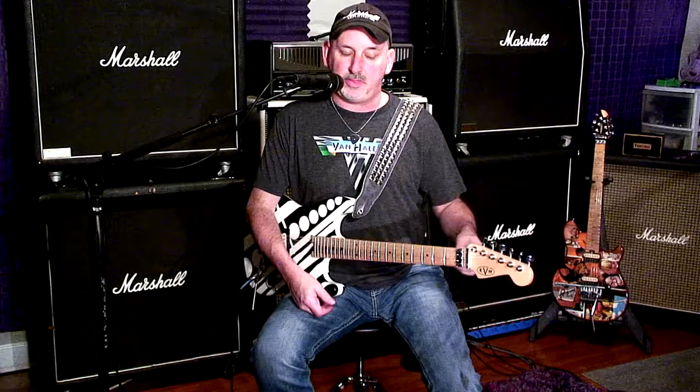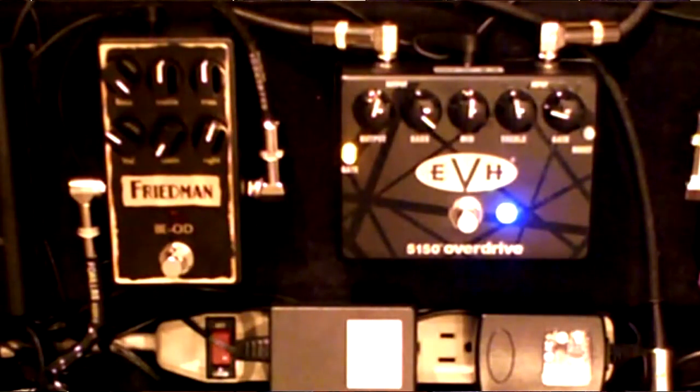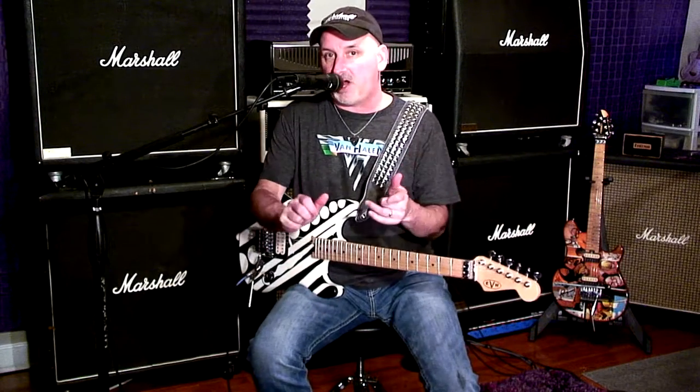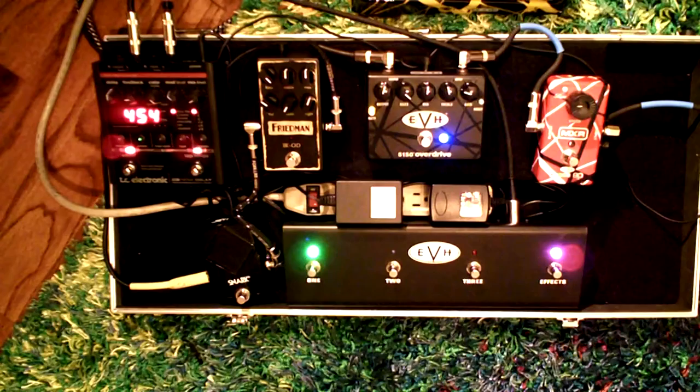Really close. I like the smart gate on the 5150 pedal — that's awesome. I like the tight control on the Friedman pedal. They're both really killer, they both sound awesome. I've dialed back the gain to get a more classic Van Halen sound out of them. Let's switch over to the blue channel on the 5150 III amp and compare it to the two pedals.